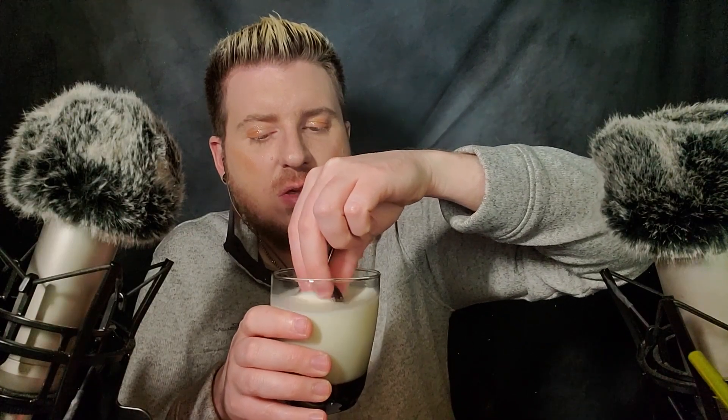Do people like Oreos without the milk? I don't know how to explain it — do Oreos get less chocolatey flavor with the milk?